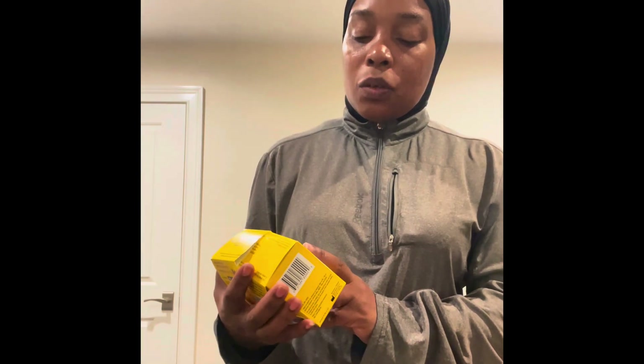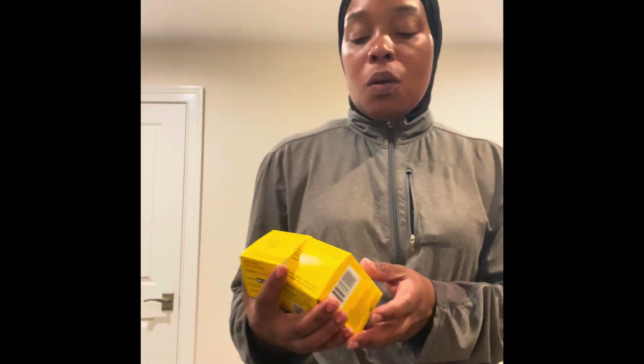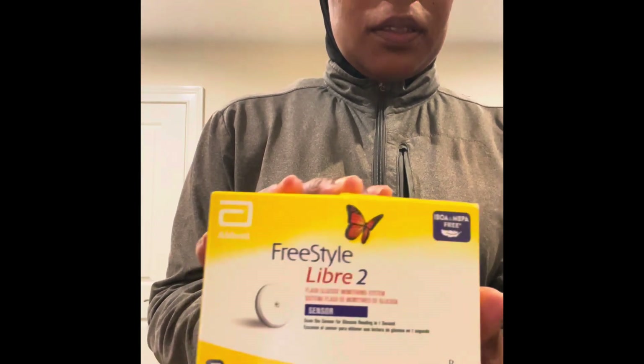I'm going to show you exactly how to administer this sensor for anybody who is wondering. Like I said, this is the Freestyle Libre 2.